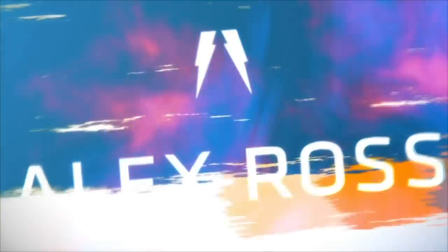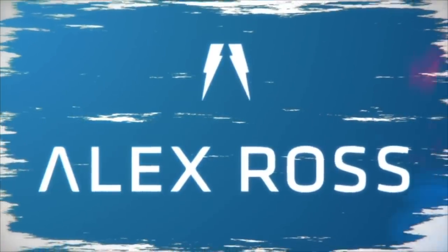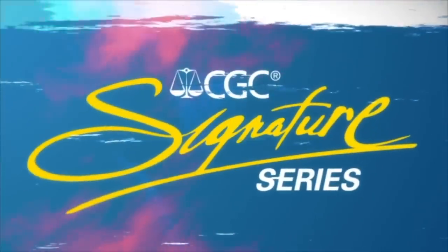Hi, I'm Alex Ross, and I'm doing my first CGC signing this year. It will be the exclusive way to get my signature, and submissions are limited, so please send in your books now.